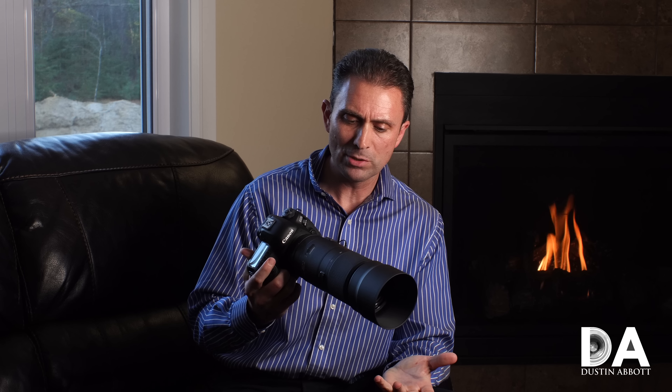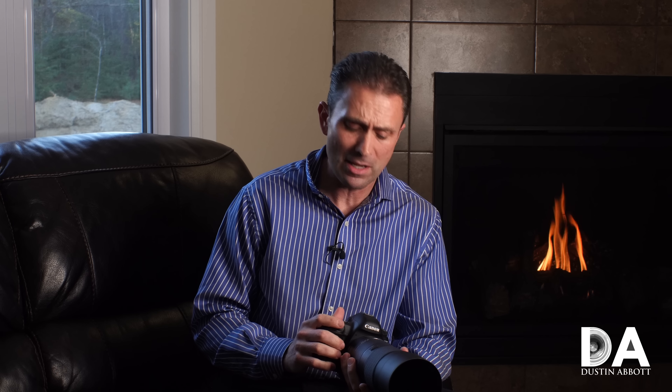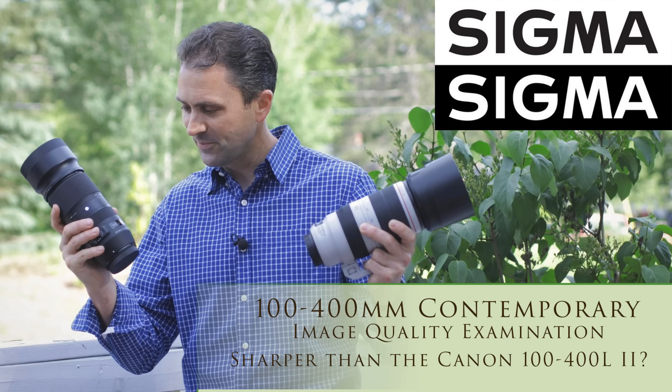Hi, I'm Dustin Abbott and I'm here today to give you a look at the image quality from the new Tamron 100 to 400mm f4.5-6.3 Di VC USD. When I did the review about five months ago of the new Sigma 100 to 400mm Contemporary lens, I was really blown away by how well that lens held up optically to my much more expensive — about two and a half times as expensive — Canon 100 to 400mm L Mark II lens, which is an awesome lens, one of Canon's best in that category.